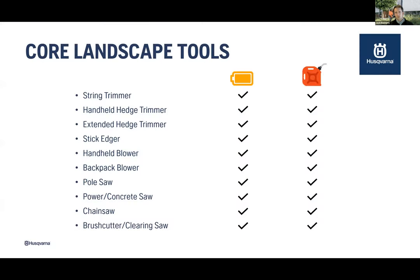We now have all the core landscaping tools — product gaps are one thing, but we have a premium product in every product group. We have a string trimmer, handheld and extended hedge trimmers, stick edger, handheld blower, and most importantly a backpack blower. We also have pole pruners in different variations, power and concrete saws from eight-inch up to fourteen-inch blades, chainsaws both top and rear handle for arborists, and brand-new 35cc equivalent brush cutters and clearing saws.